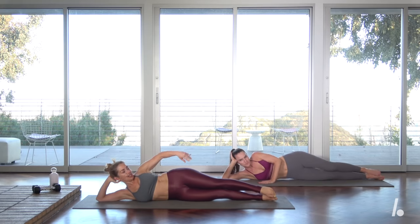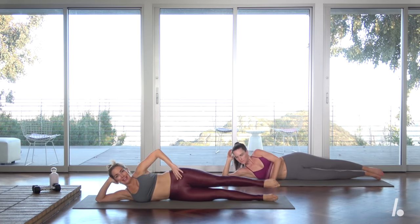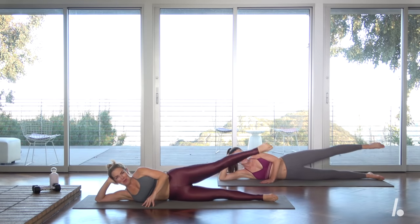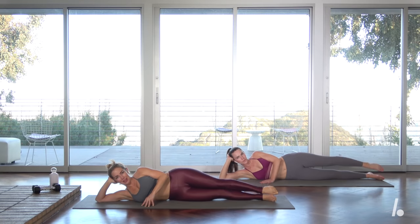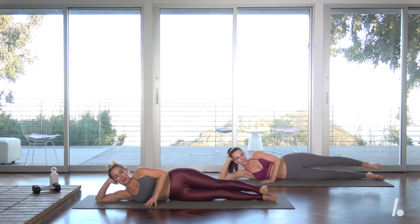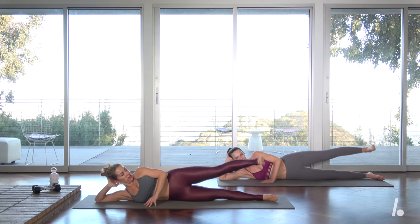Come to that one long line and really check yourself — most people are often slightly off. Lengthen that top leg. You're going to point lift, flex lower, point lift, flex lower. Try to get into the butt a little bit — inner thigh, outer thigh. Breathe and blow it out. You should feel this. Last four, four, think about that imaginary ball, three, two, and then last one.